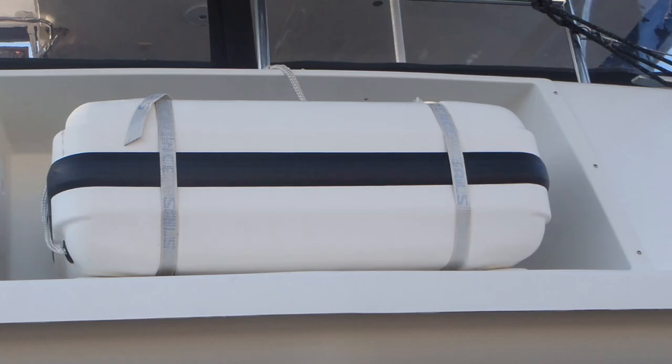The problem with this installation is that the owner has lashed the life raft in place with sail ties, which are just links of webbing used to secure a sail to a boom. The life raft is completely tied down with no hydrostatic release mechanism — nothing that would allow the life raft to float free in the event the vessel sinks. What you need here is an automatic release mechanism utilizing the hydrostatic release as called for by the manufacturer.